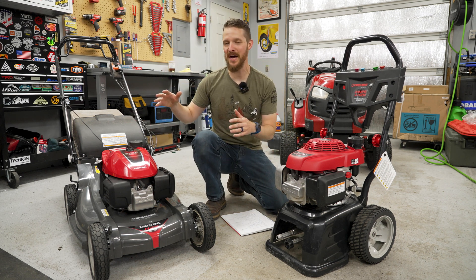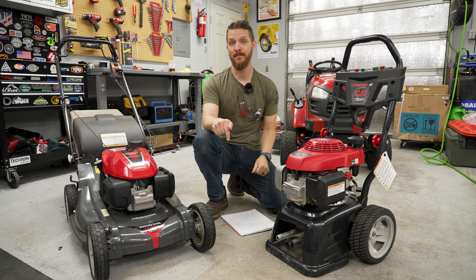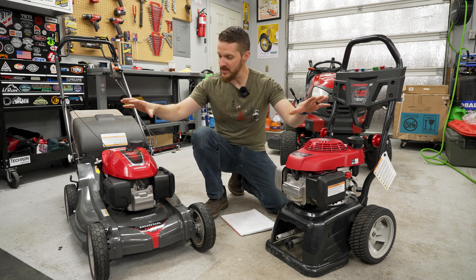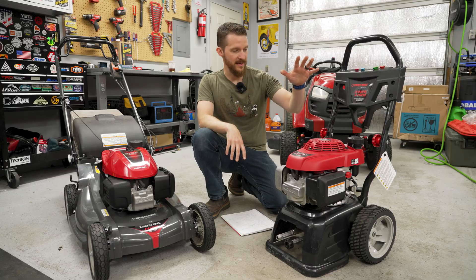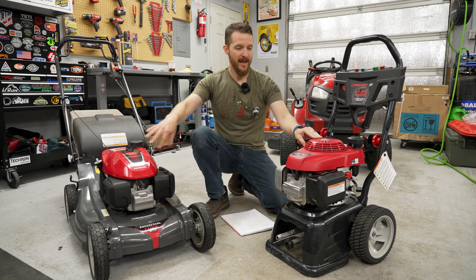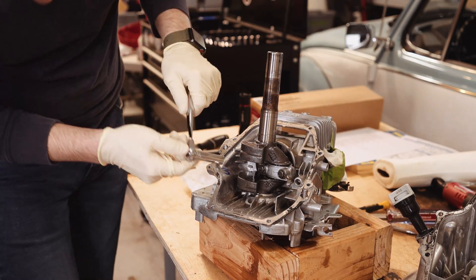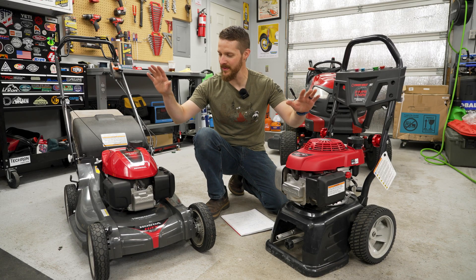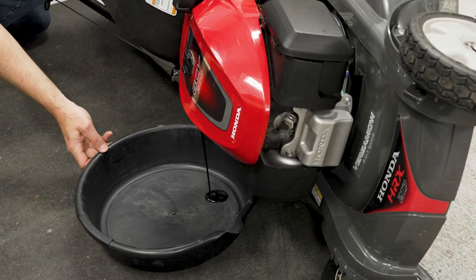Let's get started with these two. Lawn mowers are the most common thing you're looking to service. Check the description for chapter markers if you want to jump around between subjects. These two pieces of equipment actually share virtually the exact same engine. This is a lawn mower manufactured by Honda, and this is a pressure washer manufactured by Troybilt, but they both use GCV engines — this is a GCV 200 and this is a GCV 190. I've actually taken a GCV 190 completely apart and there's a video all about rebuilding one. Let's start by removing the old oil on both. Most vertical shaft engines, like these two, use the same port to fill and drain oil.